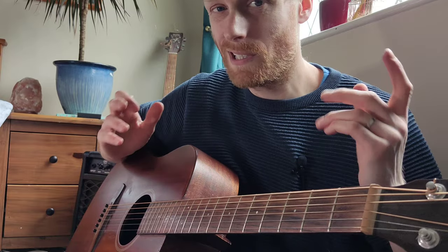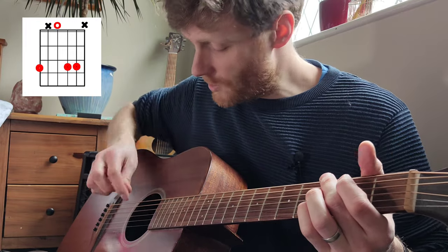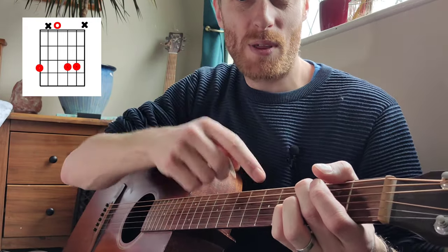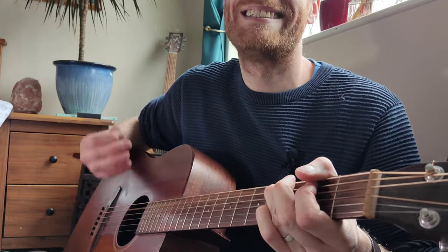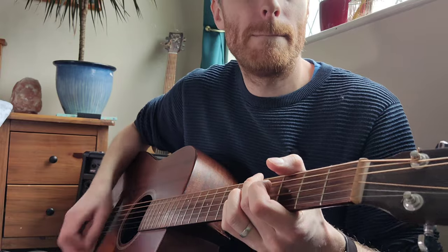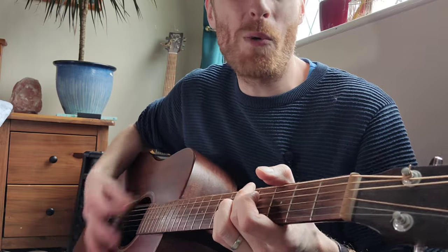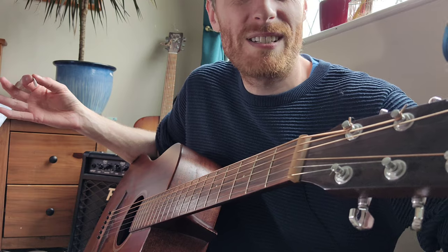Then we come back to a beautiful open G minor kind of chord where ring finger is on the 3rd fret on the open E - don't play the A string. So open, 3, 3 - it beautifully slides up from the 3rd fret to the 5th fret. Just do this until the song is over and you've wobbled as much as you want to wobble. I hope that helps and I'll see you next time.